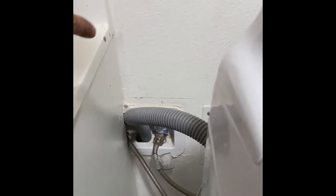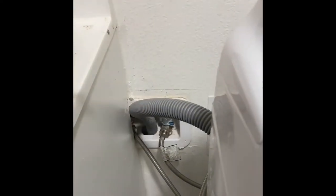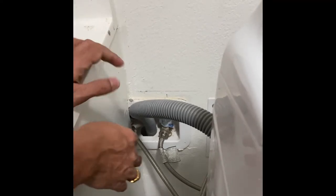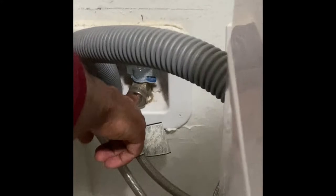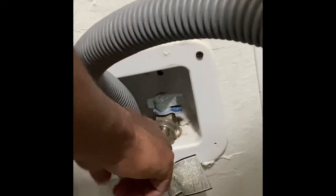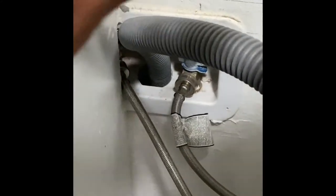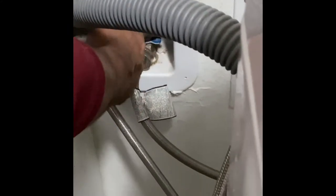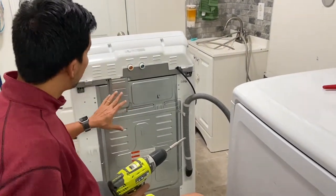Before you pull the whole thing out and start removing the water supply from the washing machine, remember there is going to be a latch or a tap on the wall for the water. Make sure you have turned it to the off position before you remove the water hose from the washing machine, because if you remove it while the water is flowing it's going to flood all over.